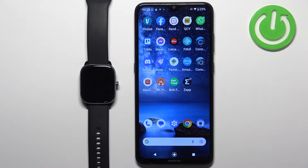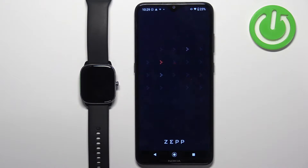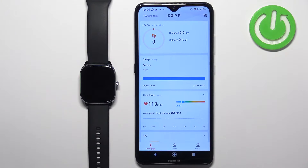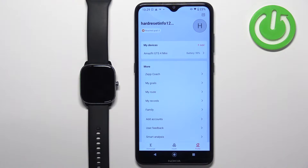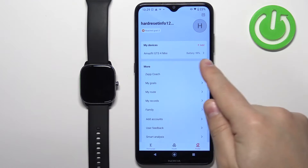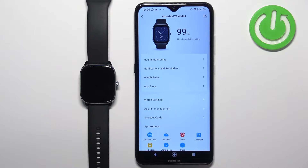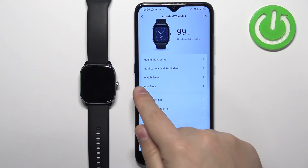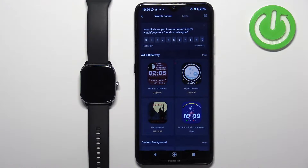First I'm going to show you how to do it through the ZEP application, and then through the third-party application. So let's open the ZEP application on the phone that is paired with our watch. In the application you should see the home page. Tap on the profile icon to open the profile page, then tap on Amazfit GTS 4 Mini to select it. Once you open the device page, tap on the watch faces option to open the watch face store, where you'll see a list of watch faces.